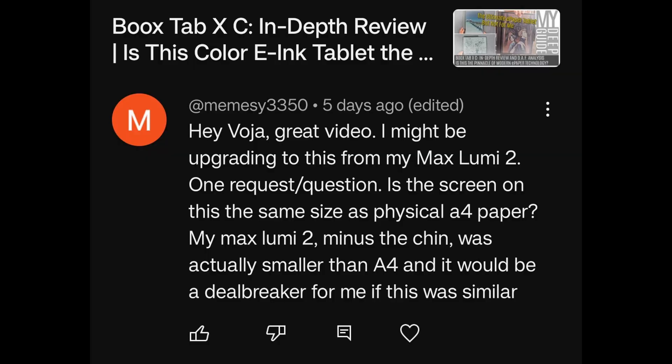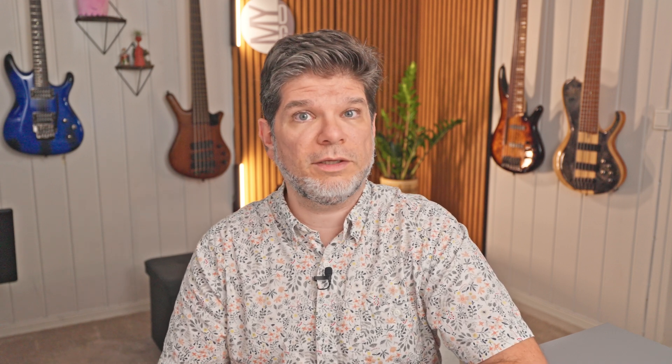I might be upgrading to Tab XC from my Max Lumi 2. Is the screen the same size as a physical A4 paper? My Max Lumi 2, minus the chin, was actually smaller than A4, and it would be a deal breaker if this was similar. The screen is the same size because it's 13.3 inch — so yes, it's exactly the same size as on the Max Lumi 2.